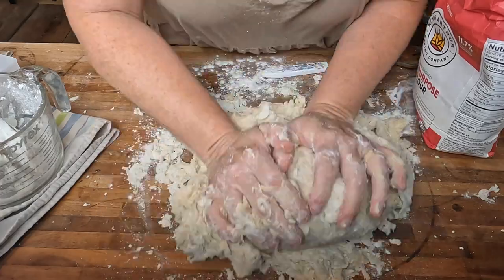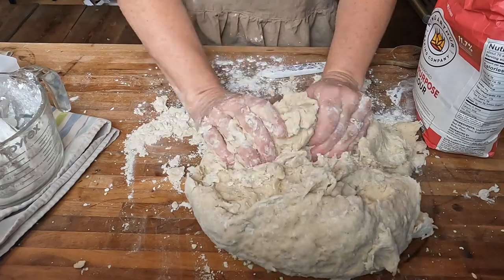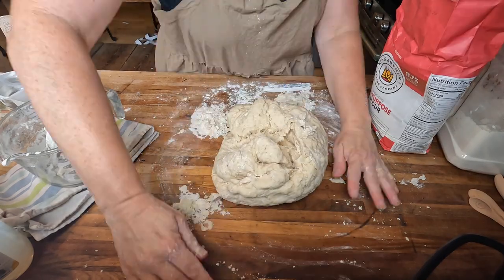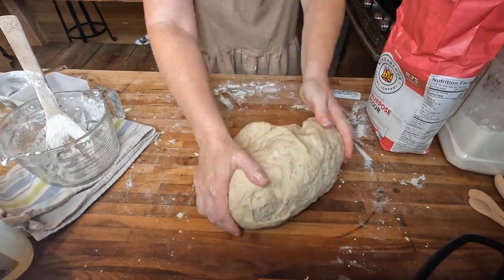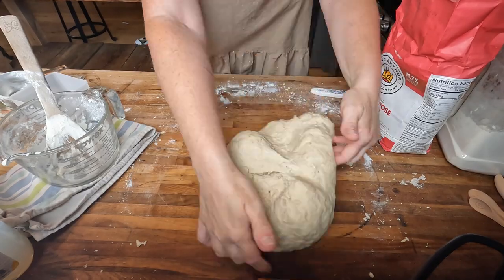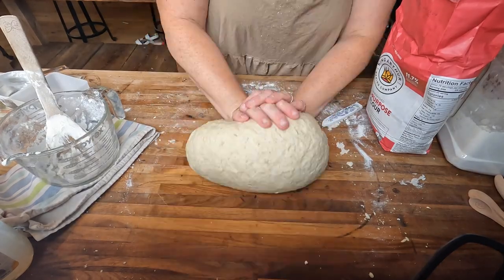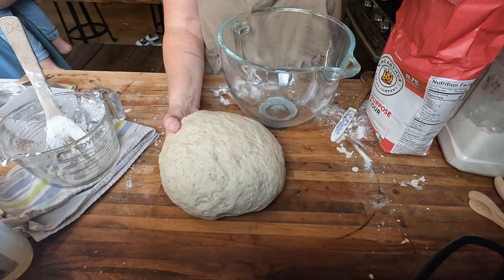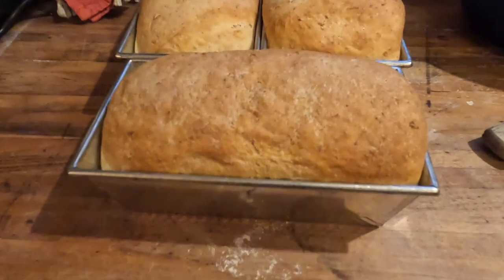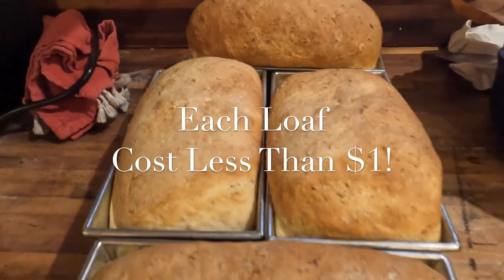After it doubles in size, I throw it out onto the counter and divide it into two separate loaves, form each into a nice loaf shape, and place them into loaf pans to rise a second time — about two more hours. Then bake at 350 degrees for about 30 to 35 minutes until nicely browned on top. The oatmeal in this bread keeps it really moist — much better than many homemade breads that tend to be too dry.